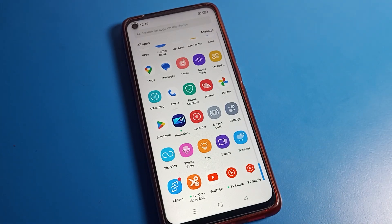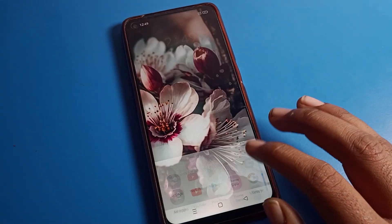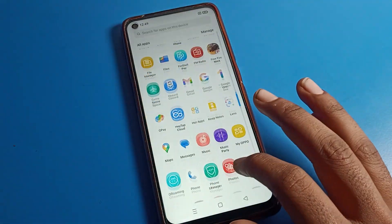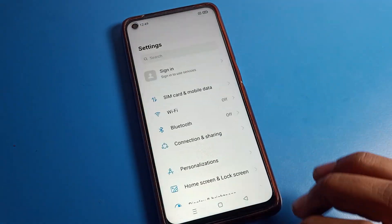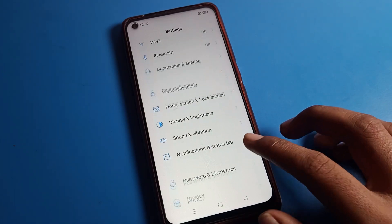Before starting the video, first of all go and subscribe to the channel, click the bell icon, and like the video. First, we will open the phone settings. After opening phone settings, you can see this type of interface.